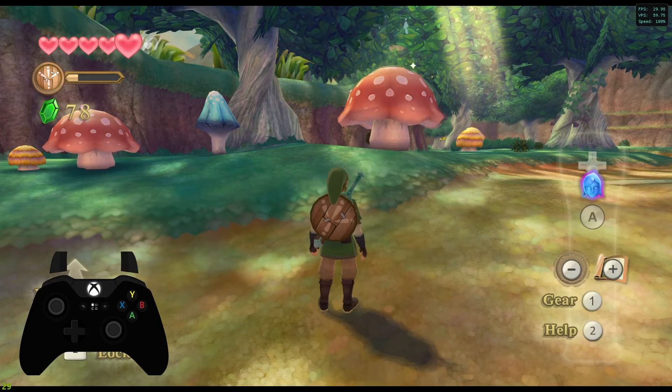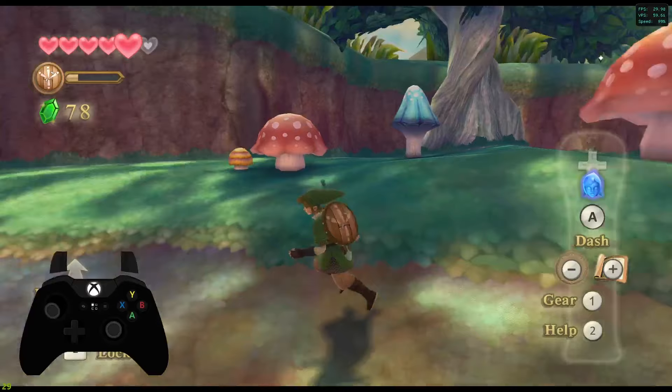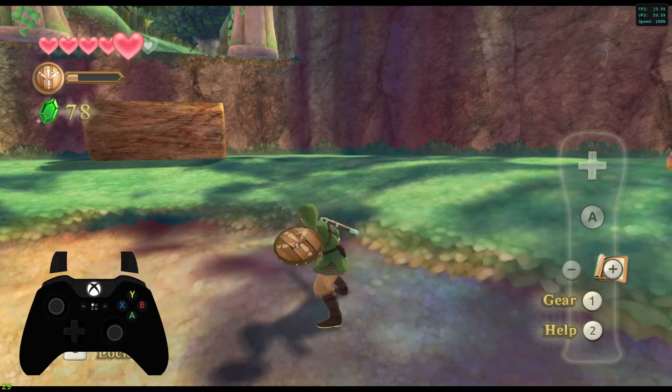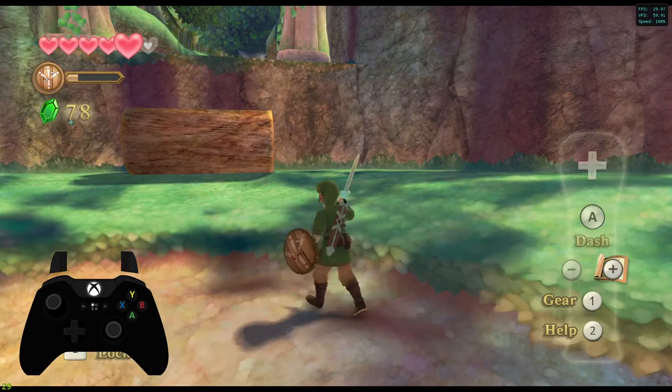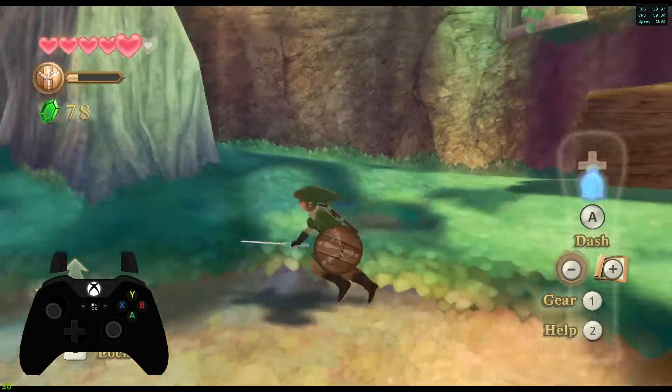This is Legend of Zelda Skyward Sword running on Dolphin Emulator in 4K with 4K texture packs, using an Xbox controller to control it, swashbuckling away with the sword with the accuracy of a Wii Motion Plus.